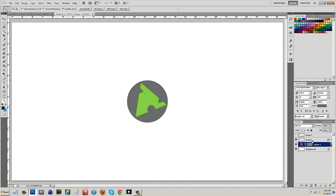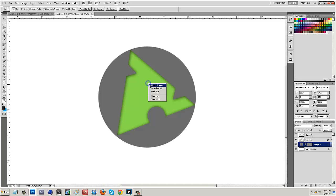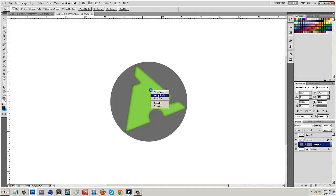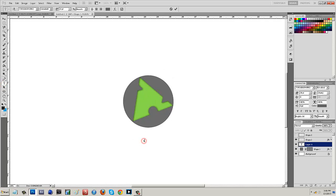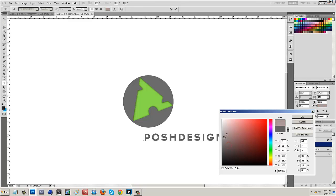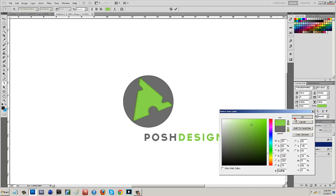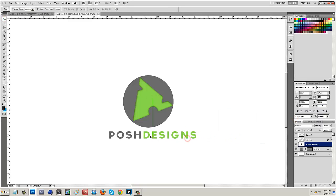You guys can always play around with more things as you progress in Photoshop and add more to it, but that's just the start of a simple logo. Now we can put our name down there - so I'd type in Posh Designs. We can change the color of that to match the gray of the circle, and then change the word 'Designs' to the green color, so it all flows together nicely and looks symmetrical.